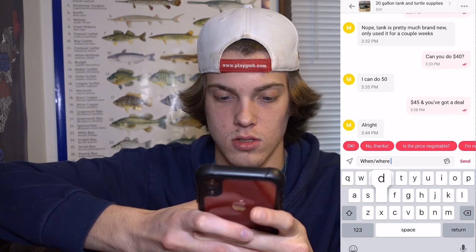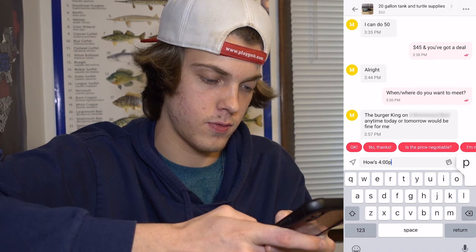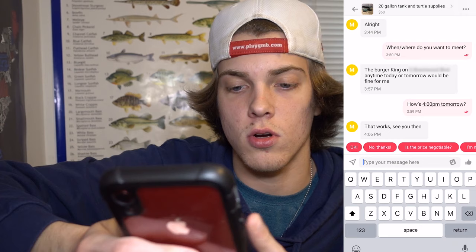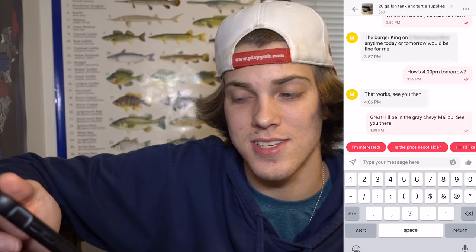Now I'm going to ask when and where he wants to meet. He said he wants to meet at the Burger King on a nearby street — anytime today or tomorrow would be fine for him. I said how's 4 PM tomorrow. A couple of tips: if you do decide to meet up with someone to buy the tank, don't go alone. It's always good to have someone with you just in case. Also, when you do meet up with them, go somewhere that often has people there, like a crowded restaurant parking lot. Basically just don't go to a creepy empty parking lot at night. He confirmed tomorrow at four works, and I'm going to let him know what kind of car I drive so he knows what to look for.